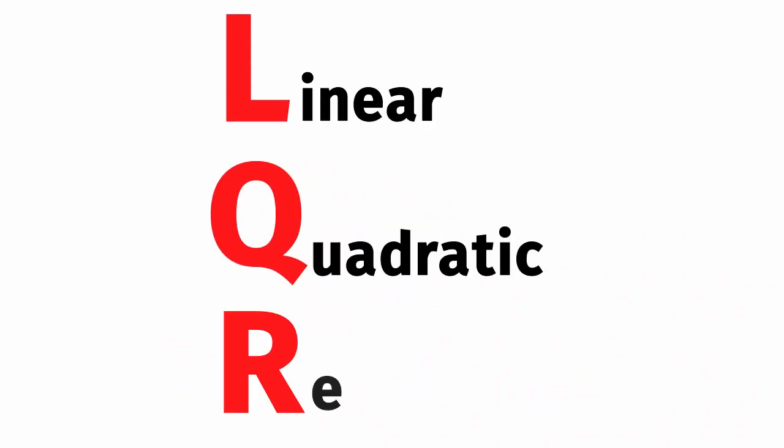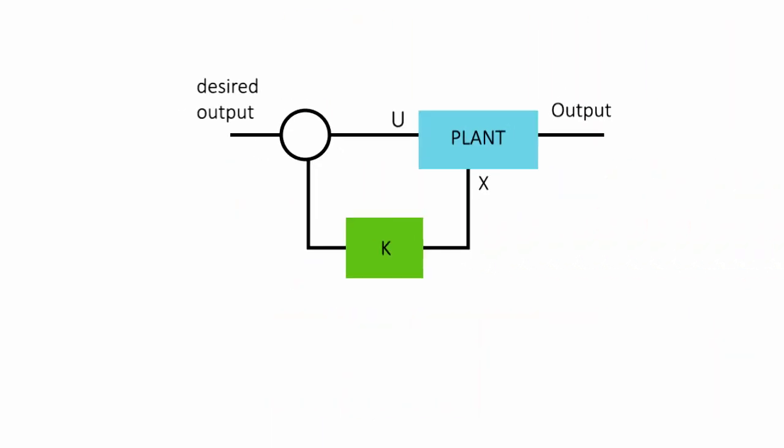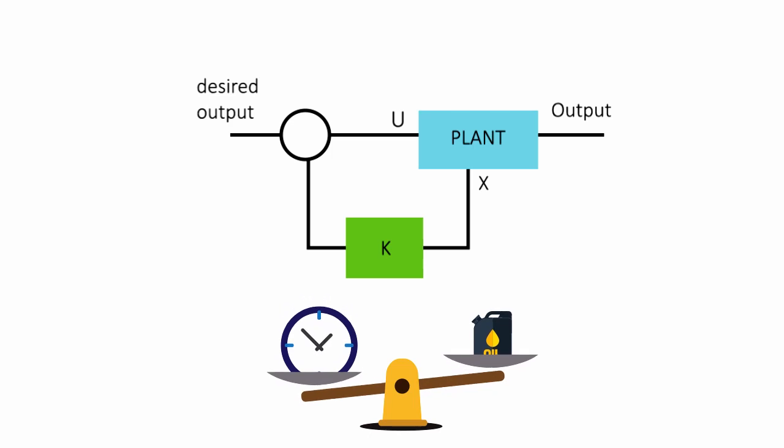The LQR stands for Linear Quadratic Regulator, which is a feedback controller designed for achieving the desired output of the system while minimizing the necessary cost for achieving this output.